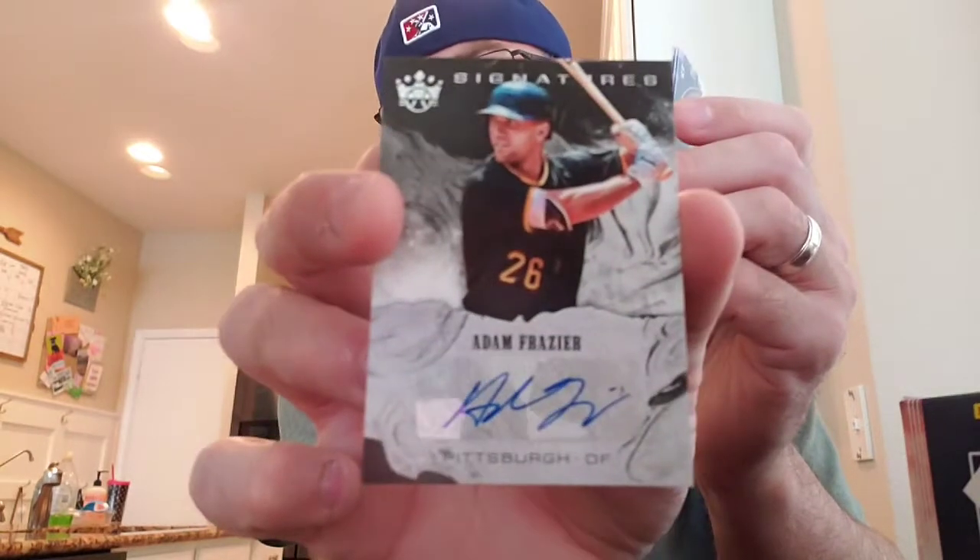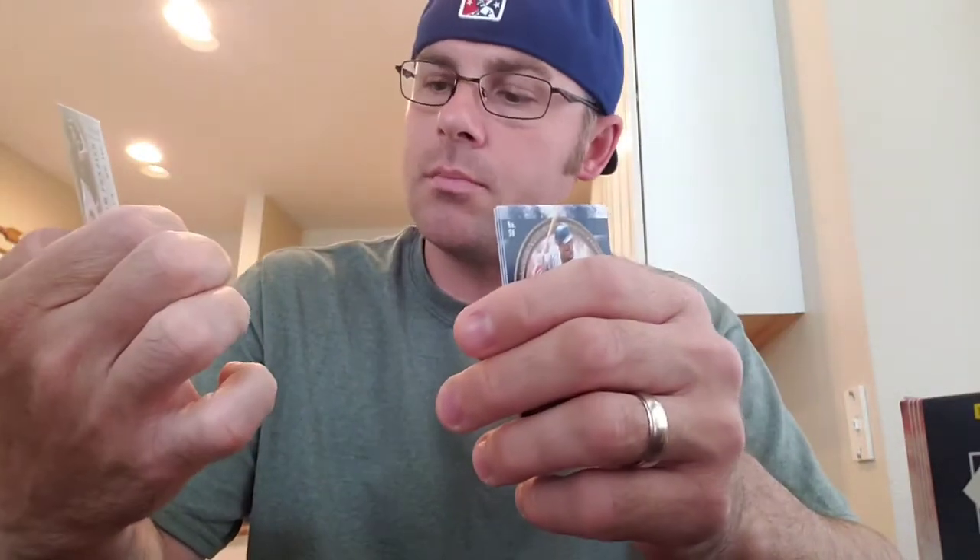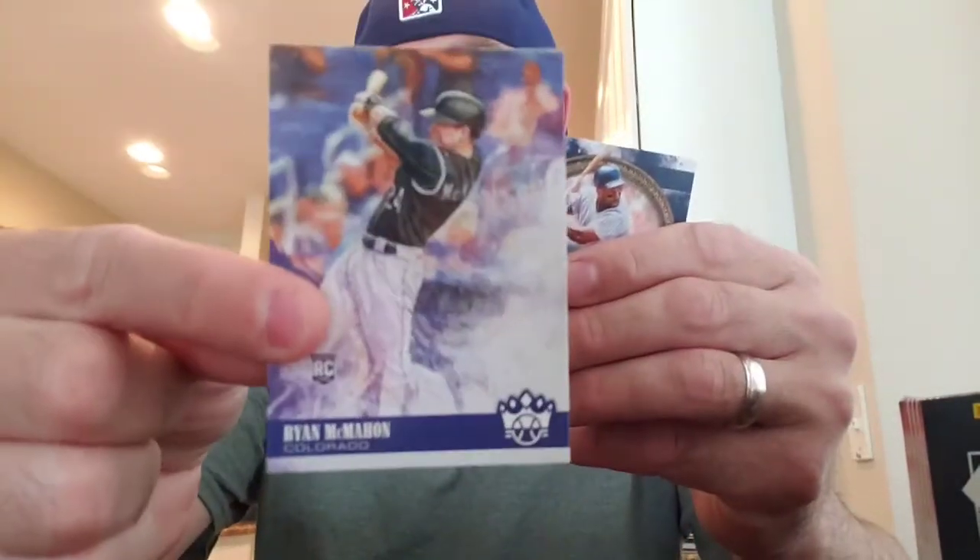My second hit right off the bat — Adam Frazier auto. I don't think that's a rookie. Actually, it's not an autograph. I don't know much about Adam Frazier — that looks like a Pittsburgh guy. So, I guess no Shohei. Ryan McMahon rookie. Just fun cards to do — fun break.